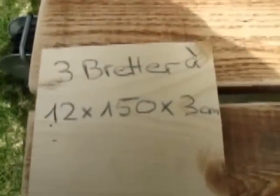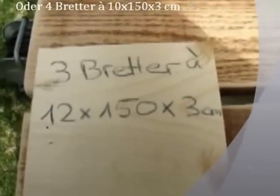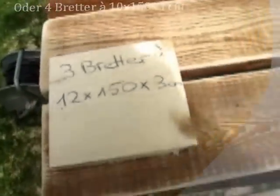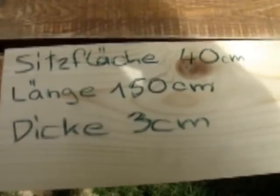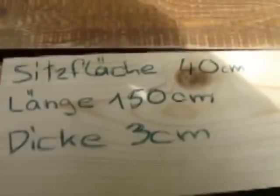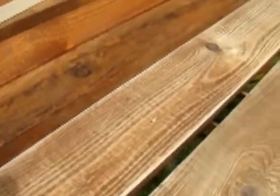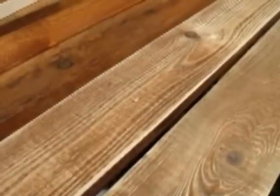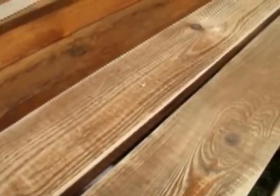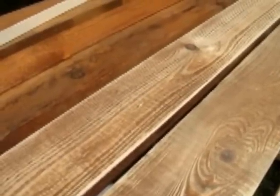Des Weiteren braucht ihr 3 Bretter, die 12 cm breit sind, 1,50 m lang und wieder 3 cm dick. Die Sitzfläche der Bank soll 40 cm betragen, die Länge 1,50 m und die Dicke 3 cm. Ich habe hier schon vorweg etwas abgeschliffen, da die Bretter früher lasiert waren. Die Sitzfläche soll glatt poliert sein, damit man nicht mit den Kleidungsstücken hängen bleibt. Ich habe sie schon vorpoliert mit Schleifpapier Nr. 80 und werde sie später noch einmal fein schleifen mit einem 240er Schleifpapier.